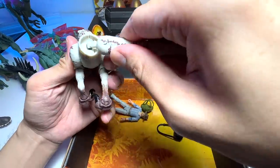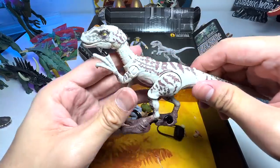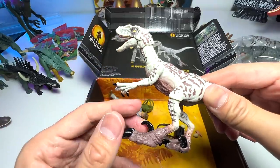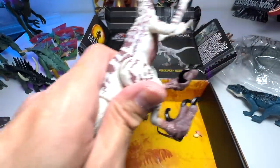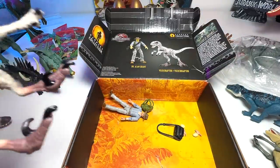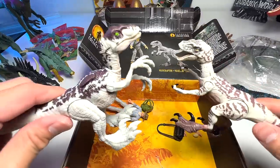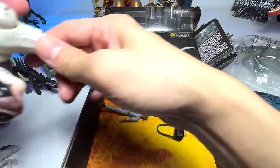You're able to rotate the tail, which is awesome. This is, I believe, one of the male raptors from Jurassic Park 3. Let me do a quick size comparison — they are almost identical to the other raptor figure. Let me also do a quick comparison with the Legacy Collection white raptor. They are very, very similar. Beautiful figure!